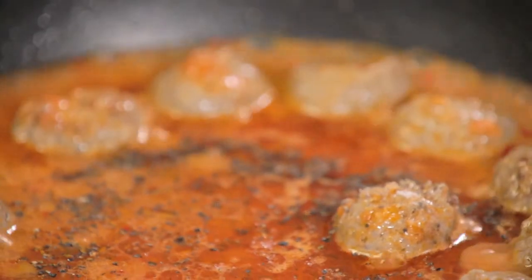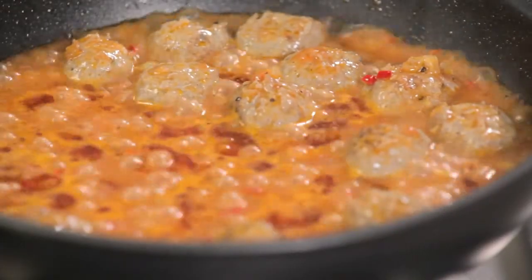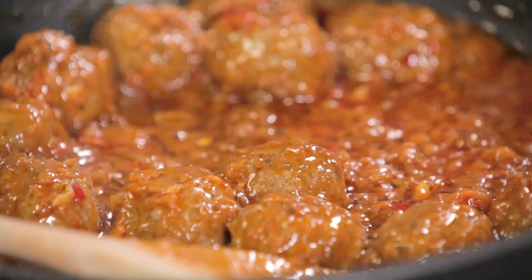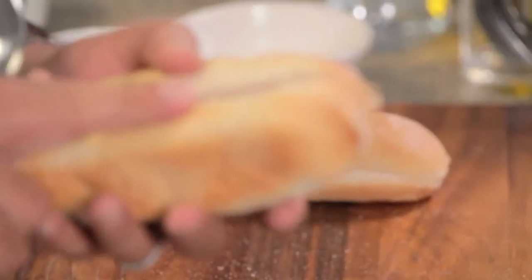We're going to let that cook for about 10 or 12 minutes to reduce down and give us a lovely thick rich sauce for our sub sandwiches. They're ready now because that sauce has thickened beautifully. What you don't want is a really thin sauce — it's just going to soak into the bread or run out the side.